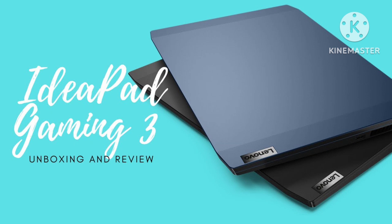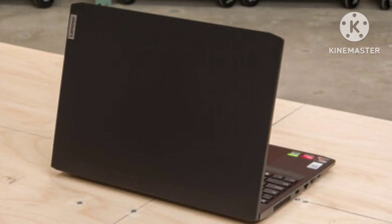The IdeaPad Gaming 3 is certainly affordable at $884 at Walmart, and an AMD Ryzen 6000 series processor (CPU) and NVIDIA GeForce RTX graphics processor (GPU) give it passable 1080p performance.